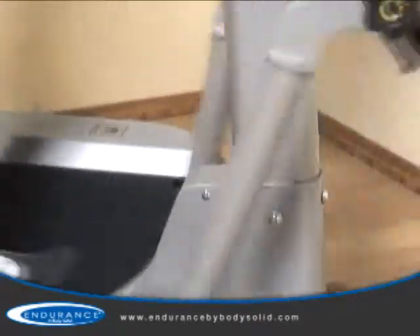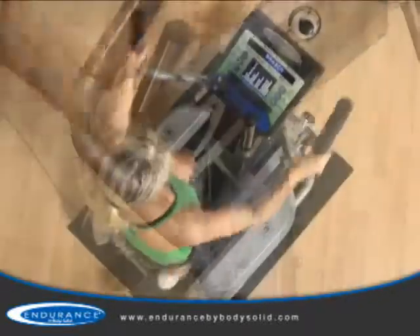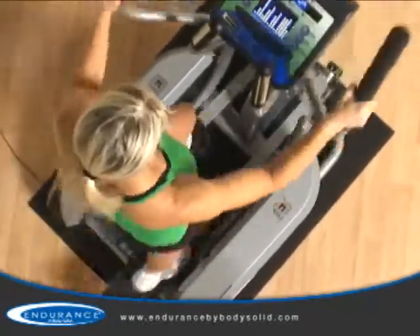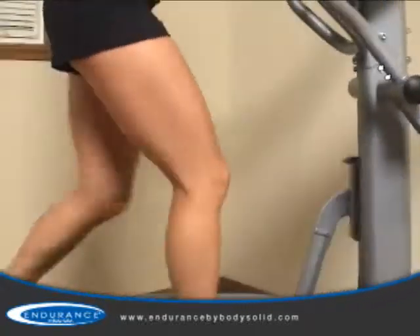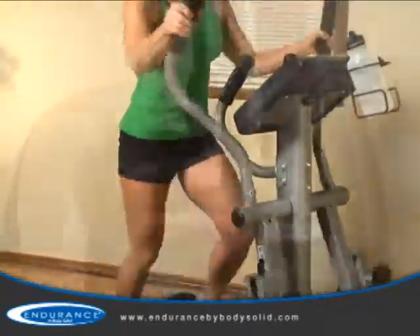The E400 also has a balanced steel frame which eliminates rocking while maintaining a compact footprint. Most units offer footprints 50% larger and are not as stable. Combined with health club quality components, the steel frame supports users up to 300 pounds.